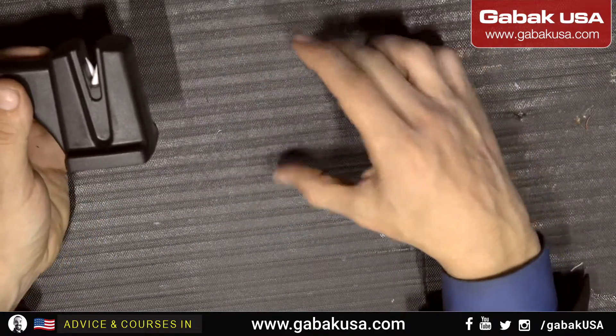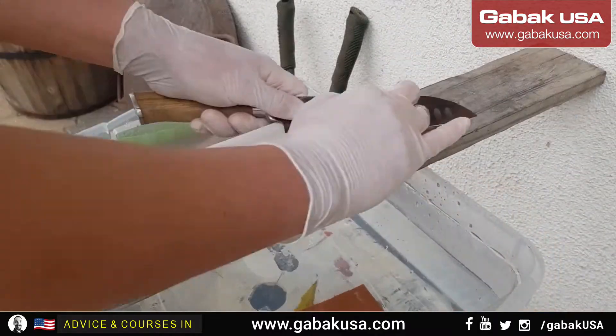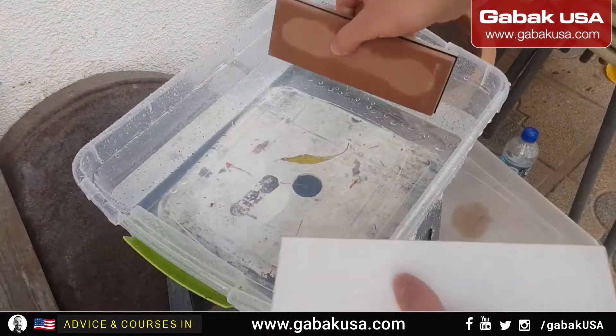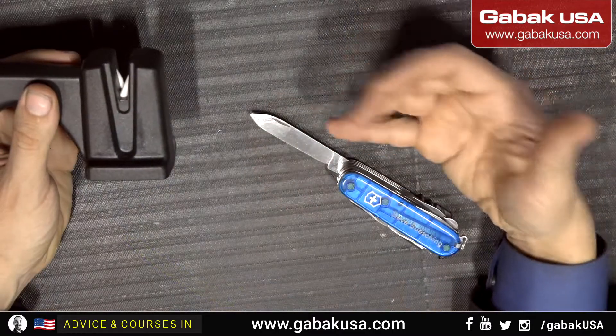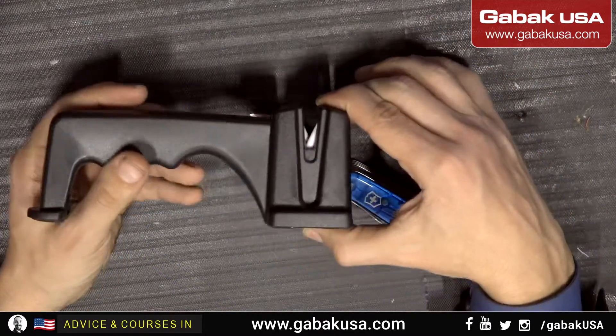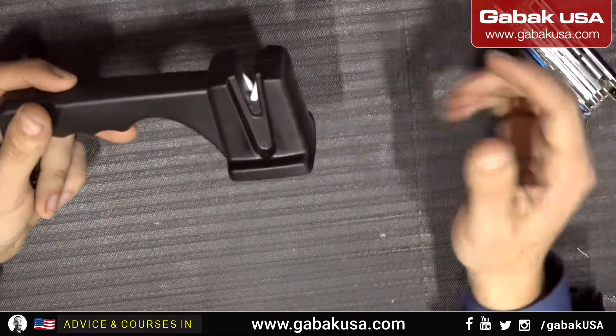I also bought something else — the rock, the whetstone. Like I said, you usually have to use like 20 degrees or something like that, and do something like this. But I didn't like it because you have to use some oil. With this, no oil needed — it just works and it's very easy to use.